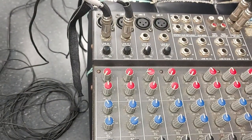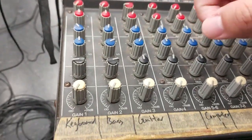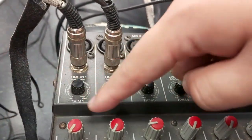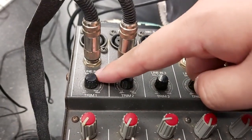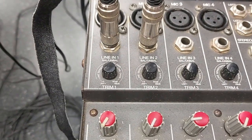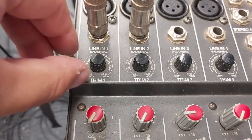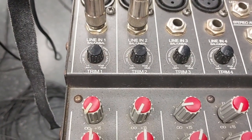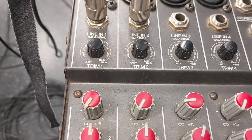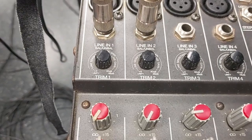So what do all these knobs do? Starting from the top: this is basically a gain control. It controls the amount of signal going in to the channel — this is how much signal is put in. Generally, for these kinds of line level signals, you should set them all the way to the bottom first, then slowly turn up as you need. This controls the amount of signal that's being driven into the mixer.